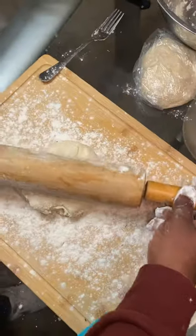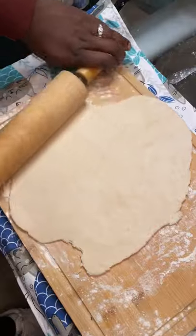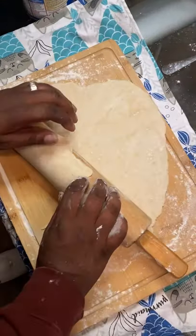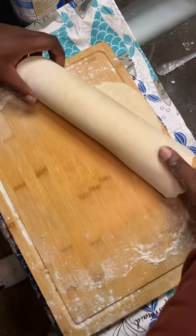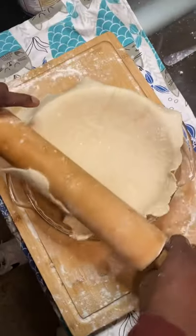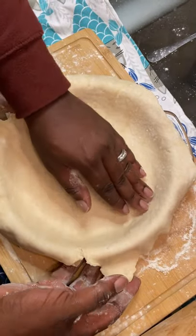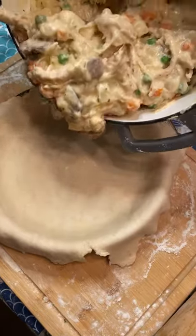Alright, this is the easy part. Just go ahead and flatten out your pie crust. Roll up your pie crust onto your rolling pin so you can transfer it to your pie plate. Make sure you flatten out your pie crust and take out all those air bubbles.